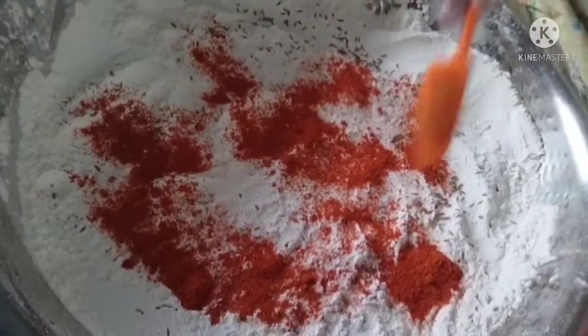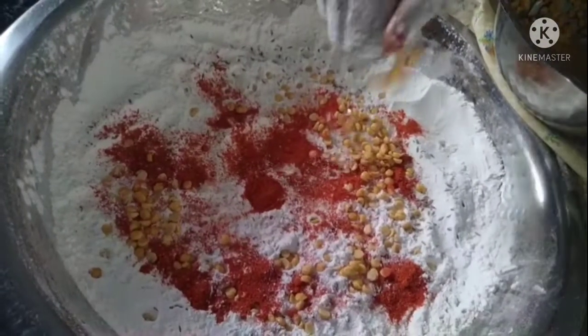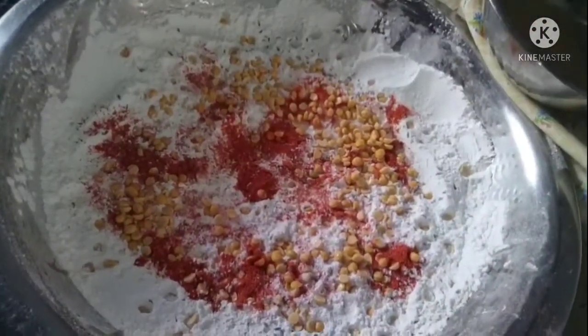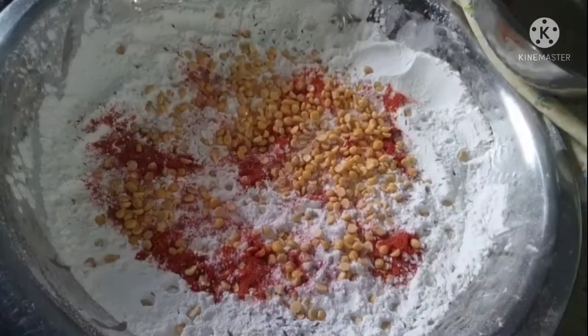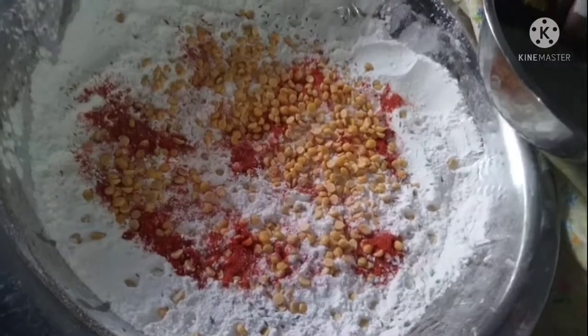Add a sauce for 5 other ingredients. Add some of the pot. Add a mixture of 5 ingredients. Add a sauce with your sauce on top.